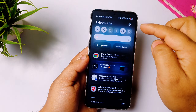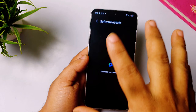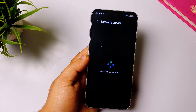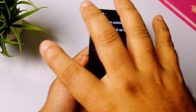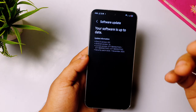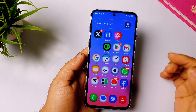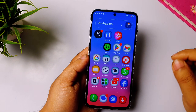After joining the beta program, wait for a few minutes or hours, then go to phone Settings and check for software update — you will get the One UI 8.5 beta. My recommendation: right after joining the beta, restart your phone. I think it will refresh everything and give you a better chance of getting the beta sooner. That's my tip for you guys.